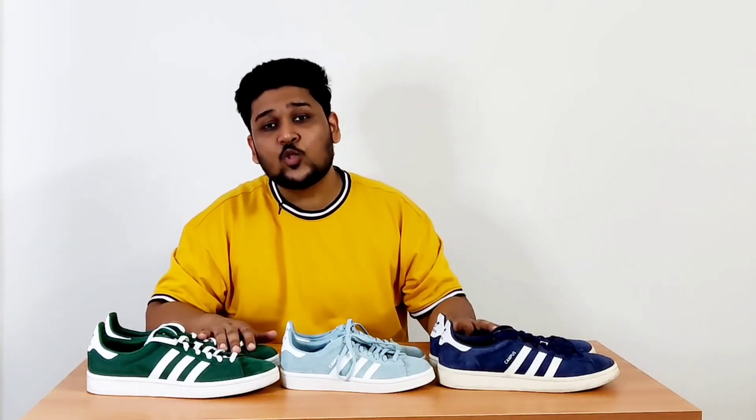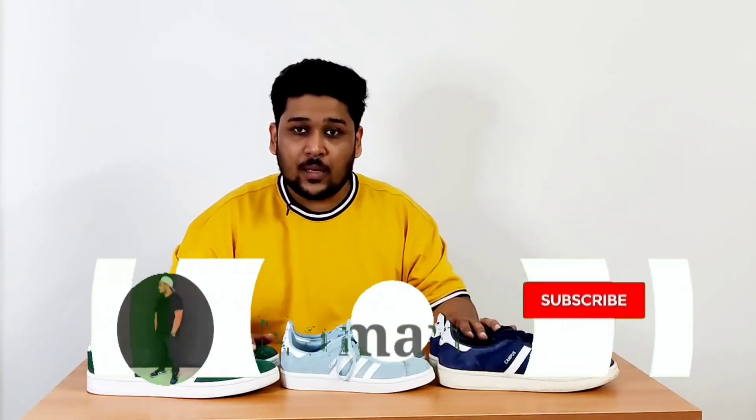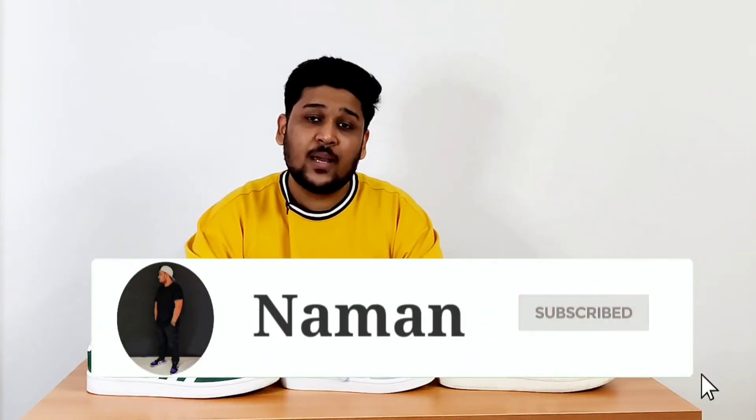That's it for today's video. Thank you so much for watching. If you liked the video, please hit the thumbs up button down there, and if you're new here, please subscribe to the channel — that really helps a lot. Take care of yourself and take care of your family members.